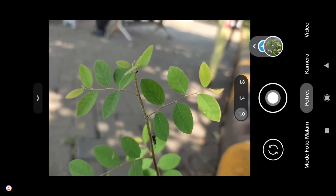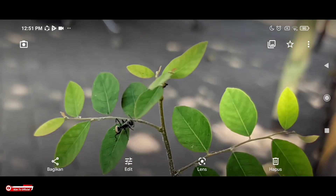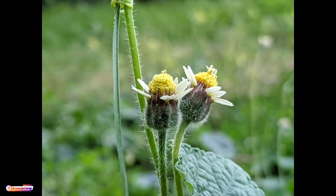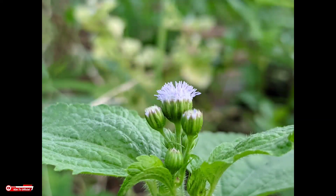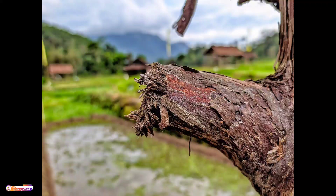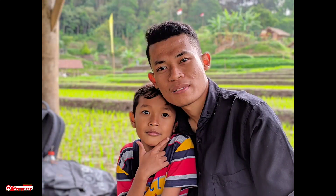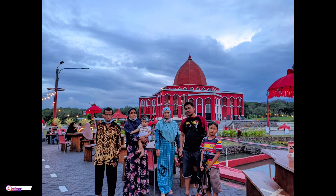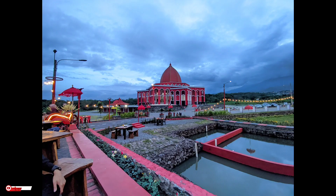Kemudian selanjutnya tes untuk foto makro. Seperti ini teman-teman, detail ya, detailnya dapat. Ini beberapa sampel foto untuk foto makro. Di GCam ini menggunakan mode otomatis ya, karena belum support untuk manual focus. Ini beberapa sampel foto untuk objek dekat ya atau objek makro. Dan ini untuk objek manusia ya, warna kulitnya tidak over ya, warna kulitnya pas. Dan ini lensa utama, dan ini untuk lensa ultrawide.